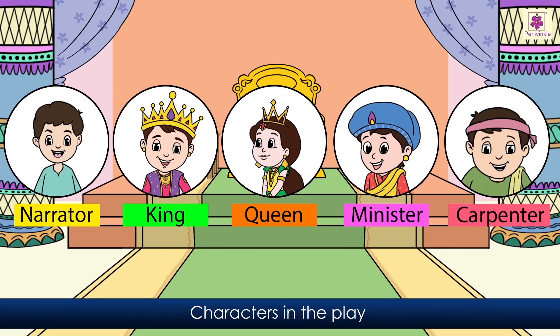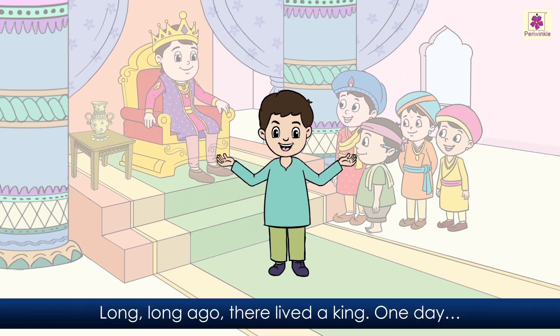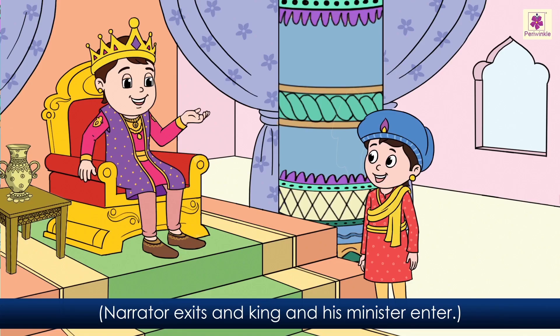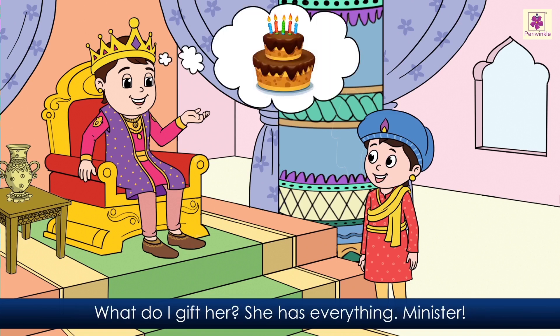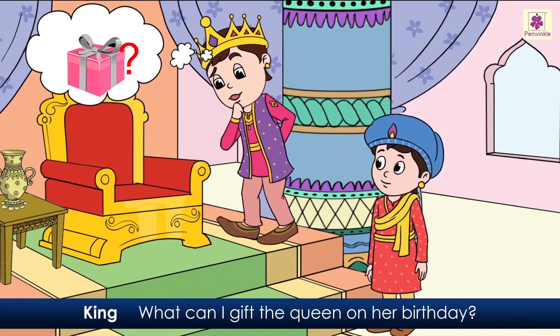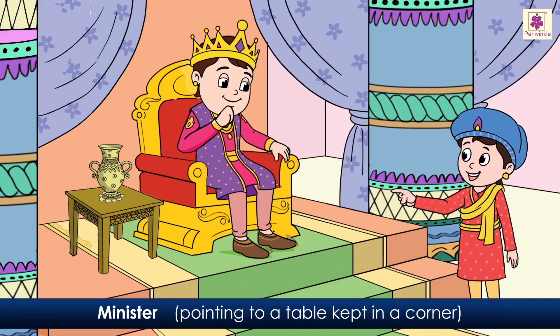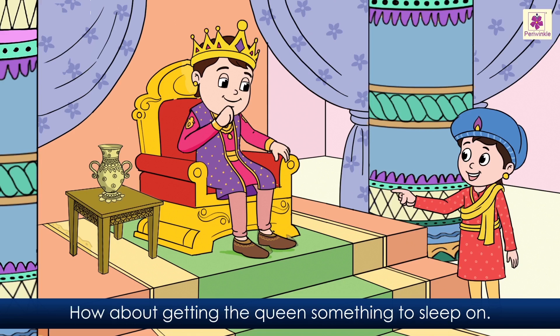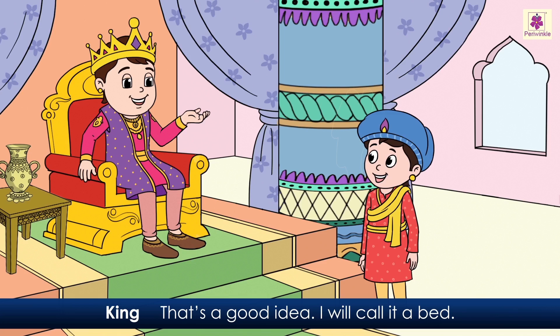How Big is a Foot — a play. Characters: narrator, king, queen, minister, and carpenter. The stage is set up as a king's court. Act one. Long, long ago there lived a king. The king thinks aloud: 'It's my dear queen's birthday. What do I gift her? She has everything.' 'Minister!' 'Yes, my lord.' 'What can I gift the queen on her birthday?' Pointing to a table in the corner: 'How about getting the queen something to sleep on? It could be like that table — a wooden platform with four legs — but it will also have a back rest.' 'That's a good idea. I will call it a bed.'